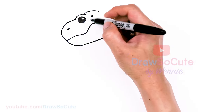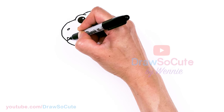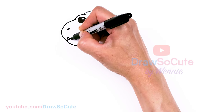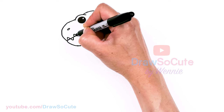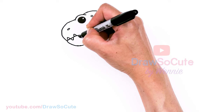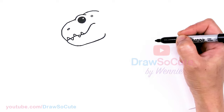Let's go ahead and draw some teeth. Right here we're going to stagger them — one here and one at the bottom, top, bottom, and one more.